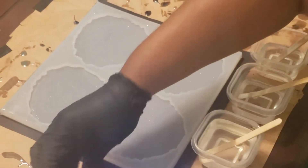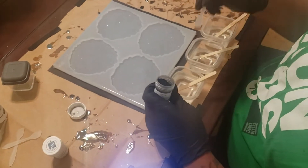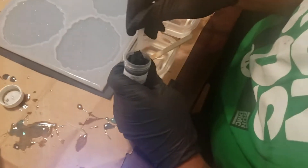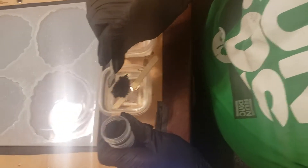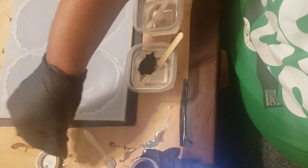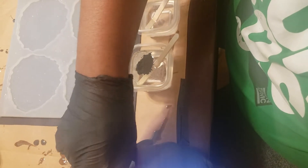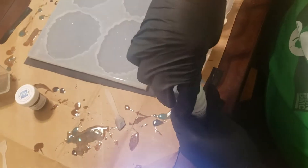Let's go ahead and get started. I'm going to start off mixing these micas into the epoxy. I'm going to take a couple of these scoops. When you order from Micamania, she gives you these cool little scoops to help you with your mica powders.